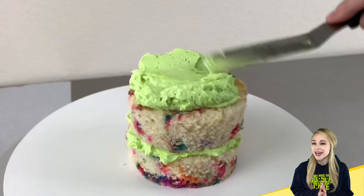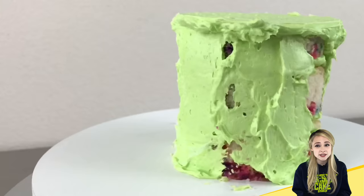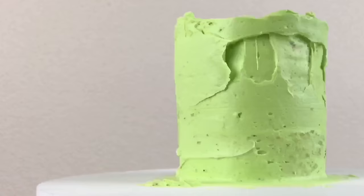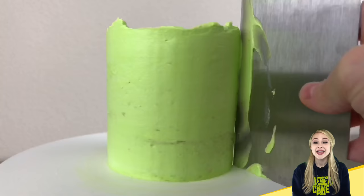After last week's dinosaur cake, which was definitely a more advanced cake, I decided this week that I would make a cake that is a bit more simple but still very realistic. A cake doesn't have to be incredibly difficult in order to look realistic and this mug is a great example of that. It's gonna look just like a real mug.